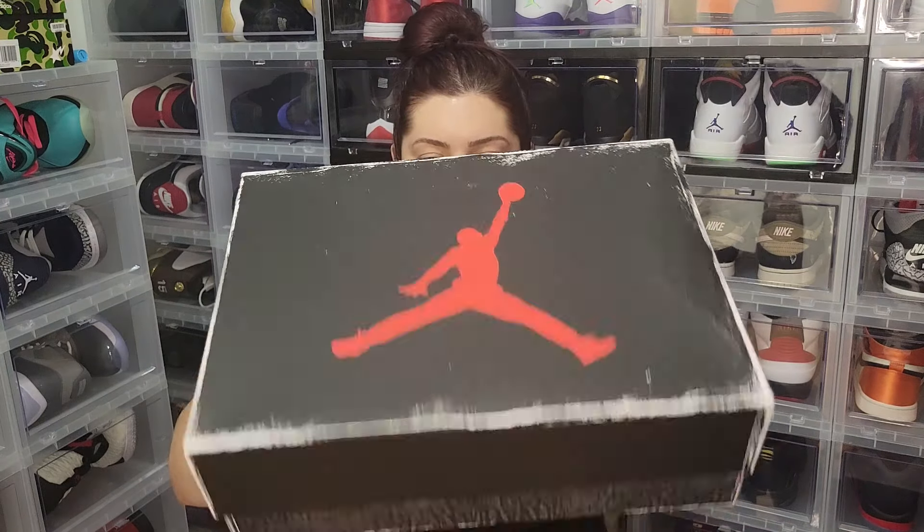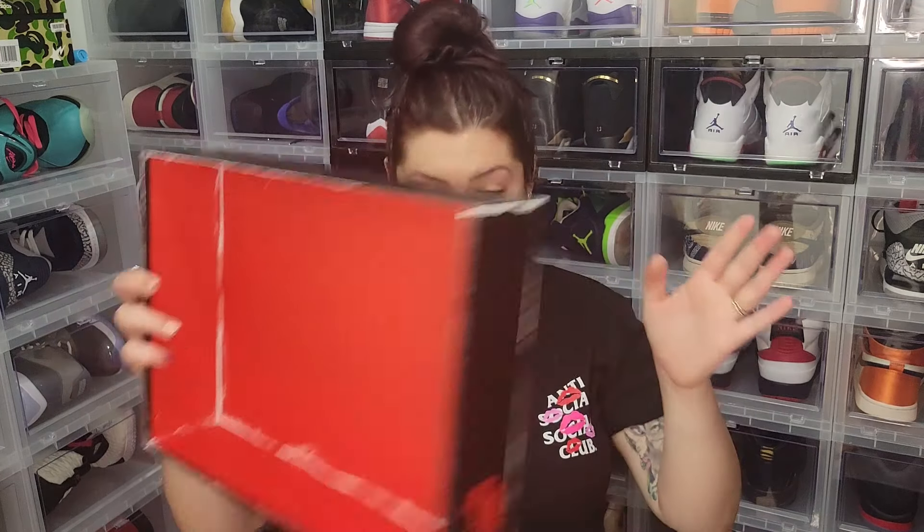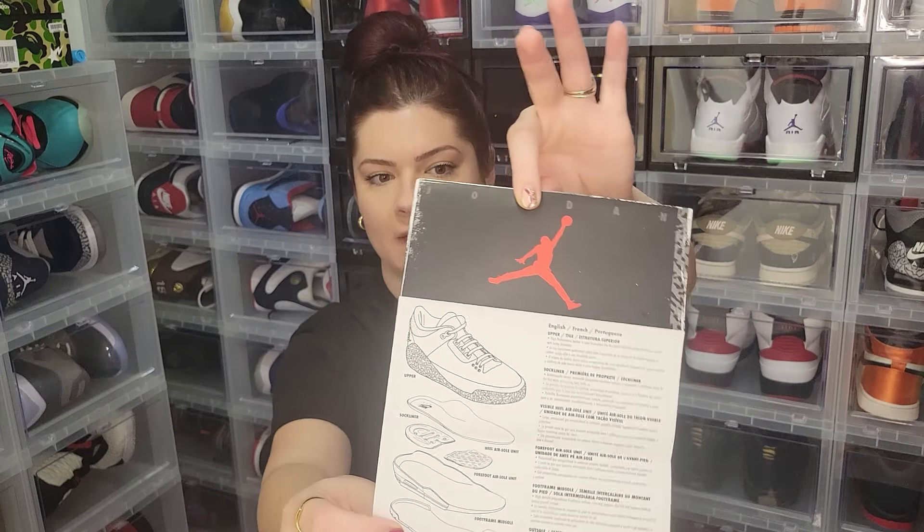Hit that notification bell and give your girl a thumbs up for this video. Let's get into the shoes — I'll show you the men's first since most of y'all are familiar with that size. Shout out to the females subscribed and checking out the video. Just like the Fire Red Threes, they included a nice little booklet with the whole breakdown of shoe details and technology. We did not get that in the grade school size.